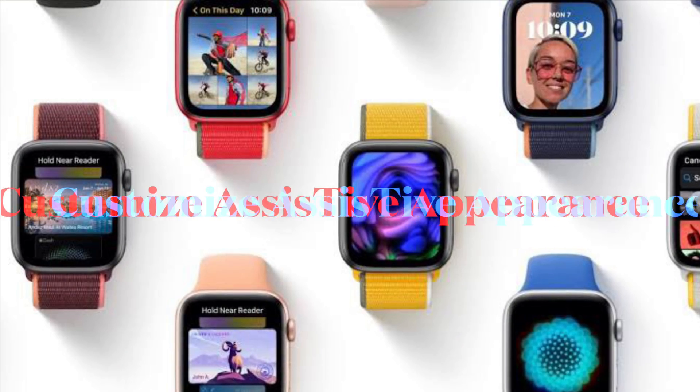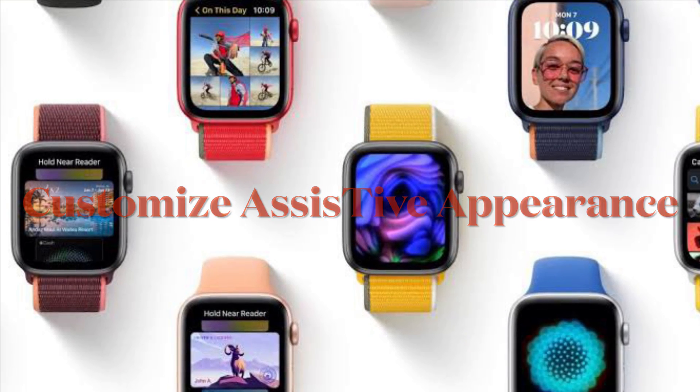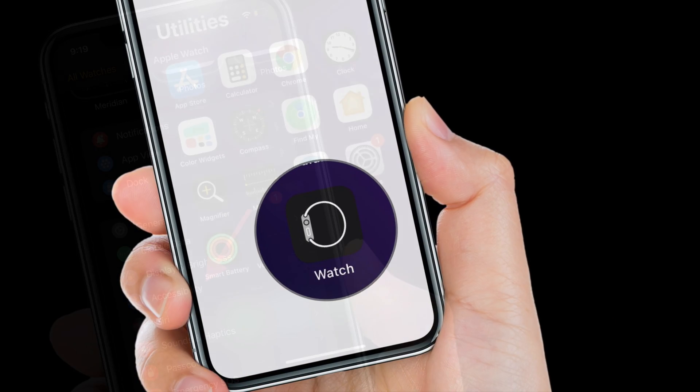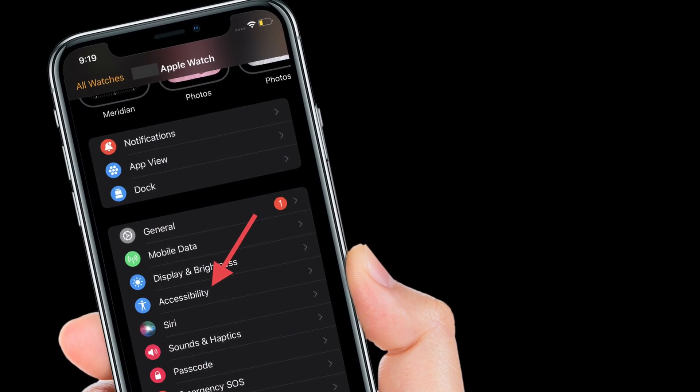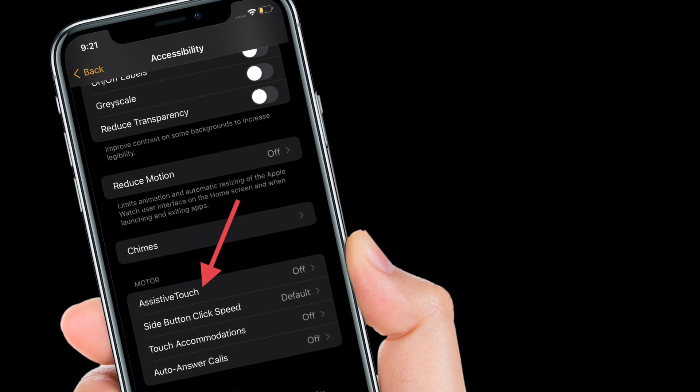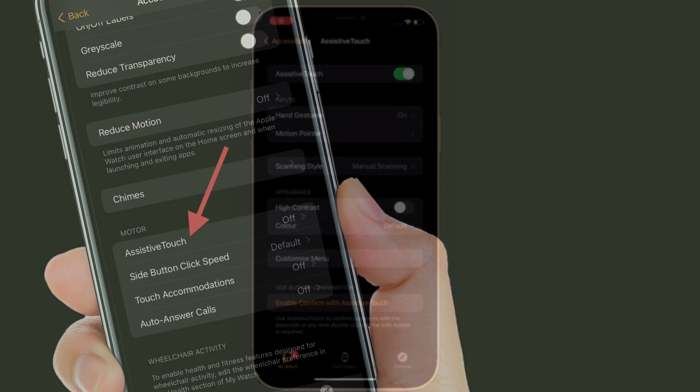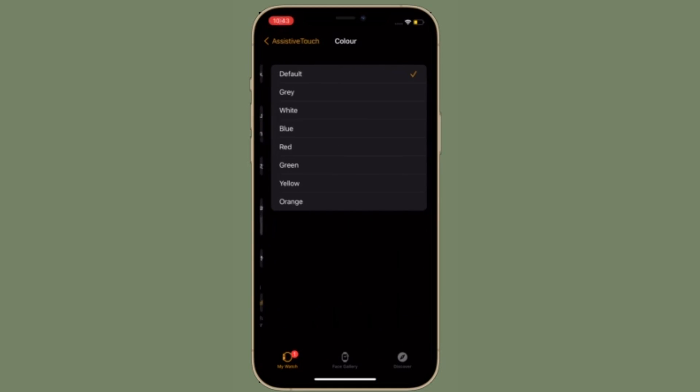Up next, I'm going to show how to adjust the Appearance for Assistive Touch on Apple Watch. Launch the Apple Watch app on your iPhone, then select Accessibility. Then select Assistive Touch located under the Motor section. After that, toggle High Contrast under Appearance if applicable. Then tap Color and choose a new color from the list of options. The default is Blue.